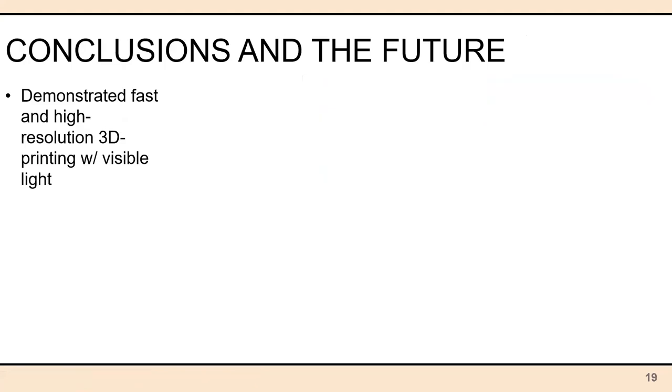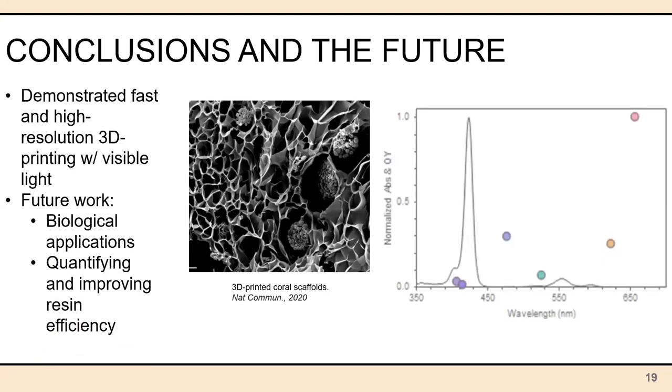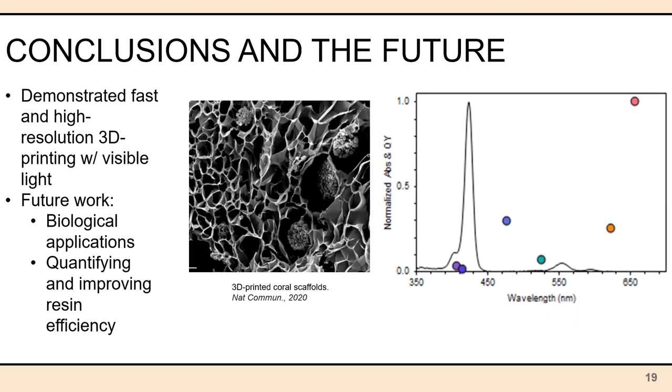We have demonstrated fast and high-resolution 3D printing with visible light — so where do we go from here? The first direction is biocompatibility: visible light is less energetic and allows for biological applications, such as printing coral scaffolding with the coral organisms themselves for revitalizing depleted reef ecosystems, or printing tissue mimetics for more accurate modeling in drug and treatment development. Another opportunity is to quantify and improve our resin efficiency with different catalysts — possibly synthesizing new ones — to identify which wavelength and intensity of light allows for the most efficient and environmentally friendly 3D printing. That is my current project to optimize our 3D printing and take it to the next level.